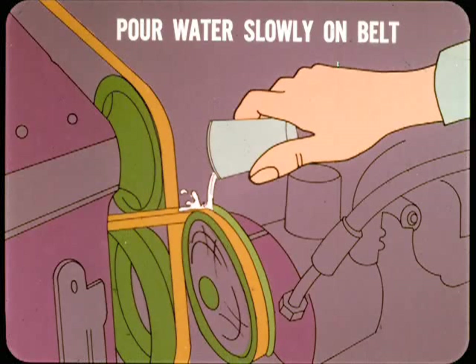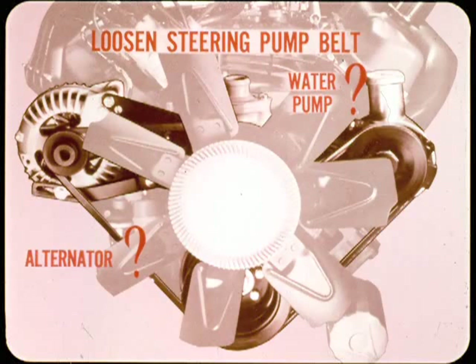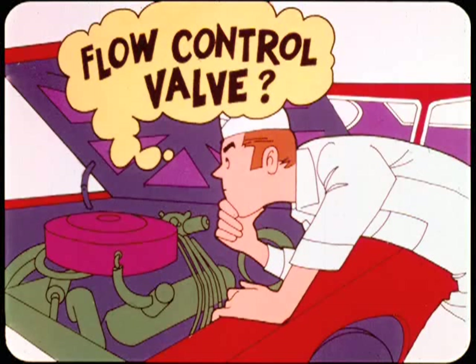If a pump seems noisy, slowly pour water on the drive belt with the engine running. If this eliminates or changes the sound, the noise is caused by the belt or a pulley. But if the sound doesn't change, loosen the steering pump drive belt and run the engine at the speed where the noise sounds off. If the sound still continues with the pump stopped, you'll have to look somewhere else for the cause, such as the water pump or alternator.